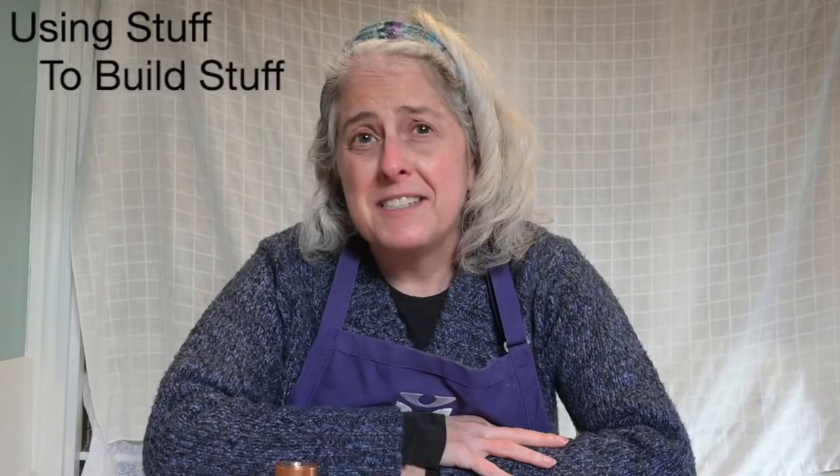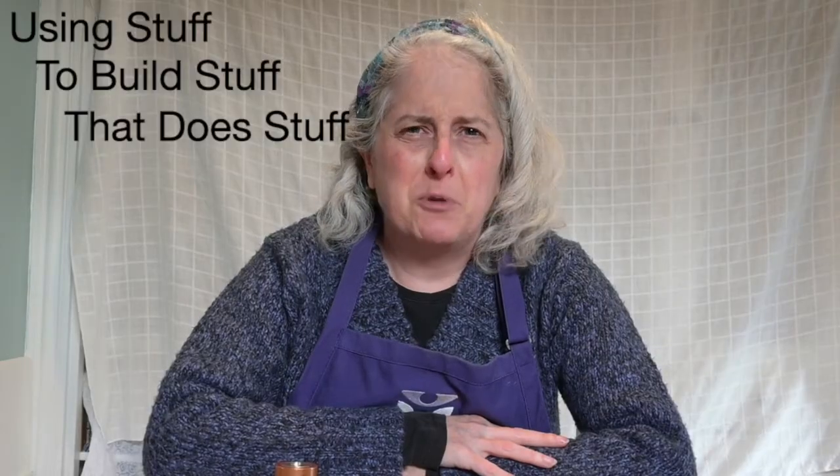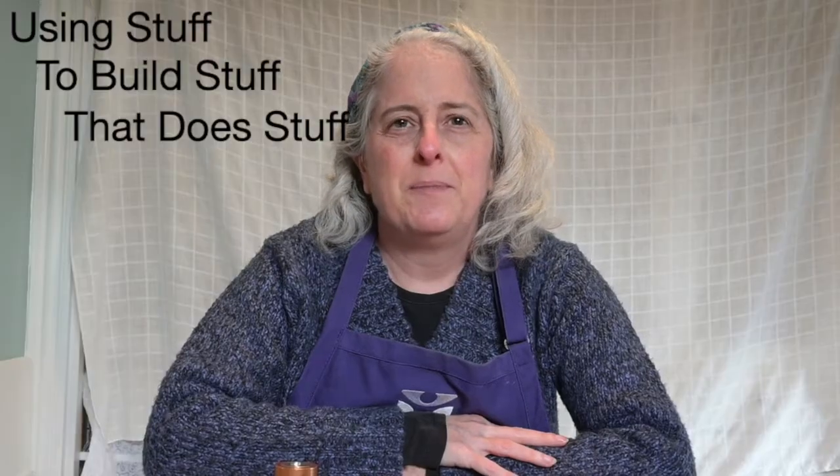Hello friends, my name is Alyssa and I'm the Science Program Manager at Boston Children's Museum. I want to welcome you to our celebration of National Engineers Week. Engineers are people who use stuff to build stuff that does stuff. You can look it up in the dictionary and find a much more complicated explanation, but we at the Children's Museum like that one.